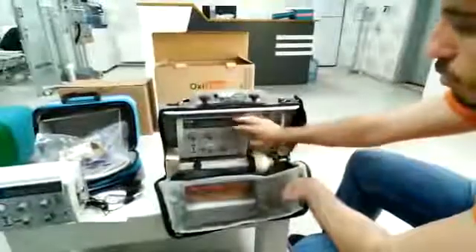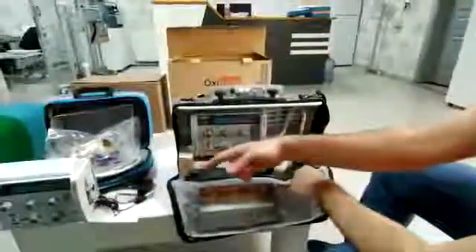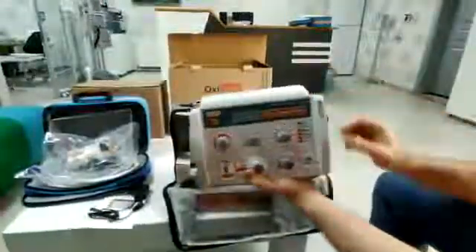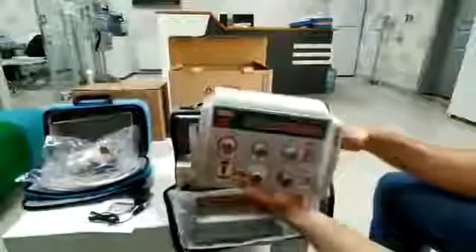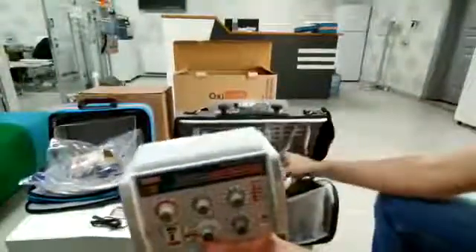This model you can use with the oxygen tube, but if you want this model, you can use it with the oxygen tube but you have to buy this line for the regulator. Thank you for watching.